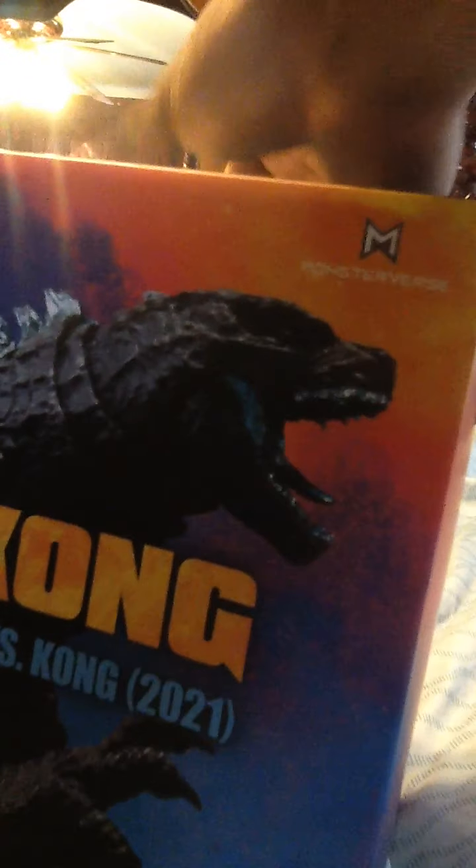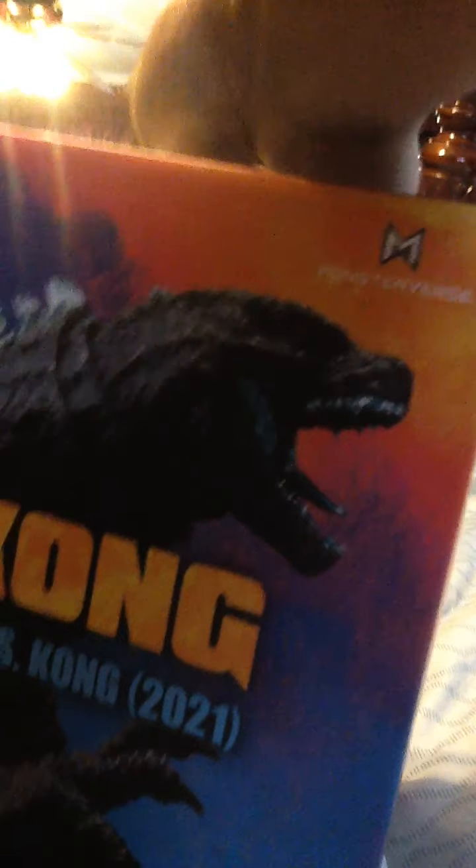He's mine — the SH MonsterArts Godzilla 2021 from Godzilla vs. Kong. Now let's get him out of his prison. Sorry if my iPad is dropping. Let's release Godzilla from his prison.